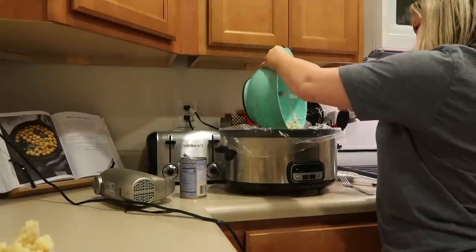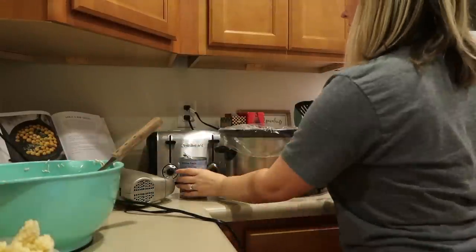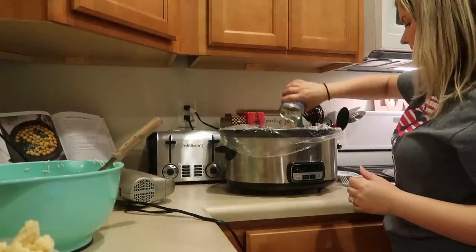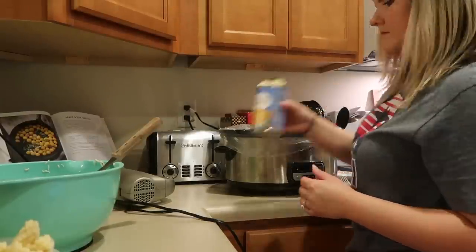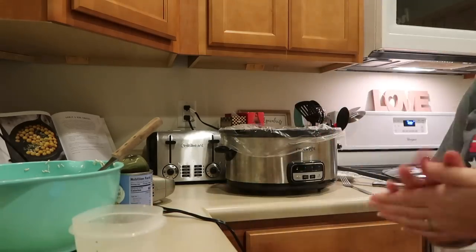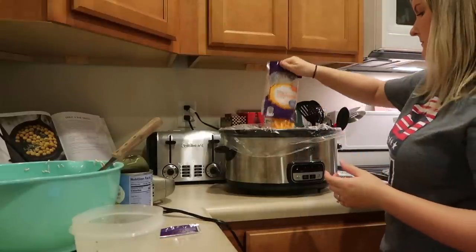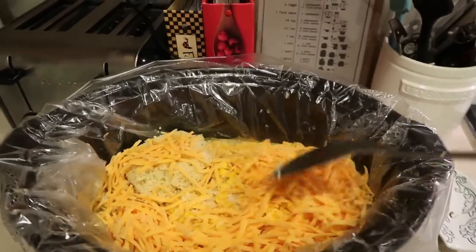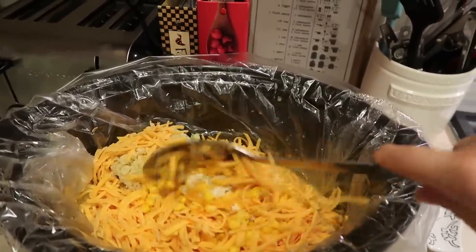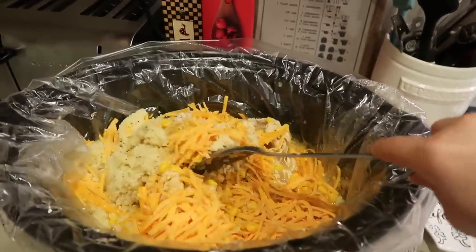This recipe is so simple — the hardest parts are actually over, believe it or not. I'm just dumping the shredded chicken back into the crock pot and then dumping the rest of the ingredients in. I drained a can of corn and I'm dumping that in there. I actually had some cooked couscous and I'm using that instead of rice like the recipe called for. Then I'm putting in two cups of cheddar cheese and mixing it all together. You can add seasonings if you want — I felt like it had a lot of flavor without it. I'm going to cook it until it's all mixed up and warm.